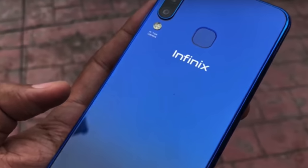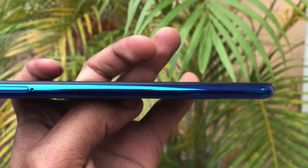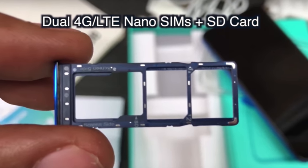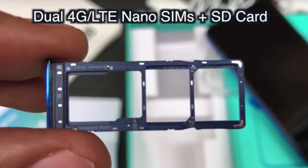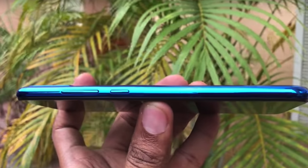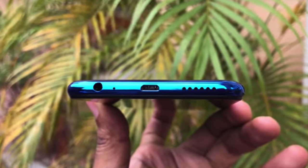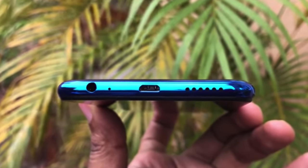There is a fingerprint sensor to unlock your phone. At the top there is nothing, but on the left side there are dual 4G LTE nano SIM card slots with one micro SD card slot. On the right side there is only the power button and volume rocker, and at the bottom there is a 3.5mm headphone jack, a speaker, and a USB 2.0 charging slot.